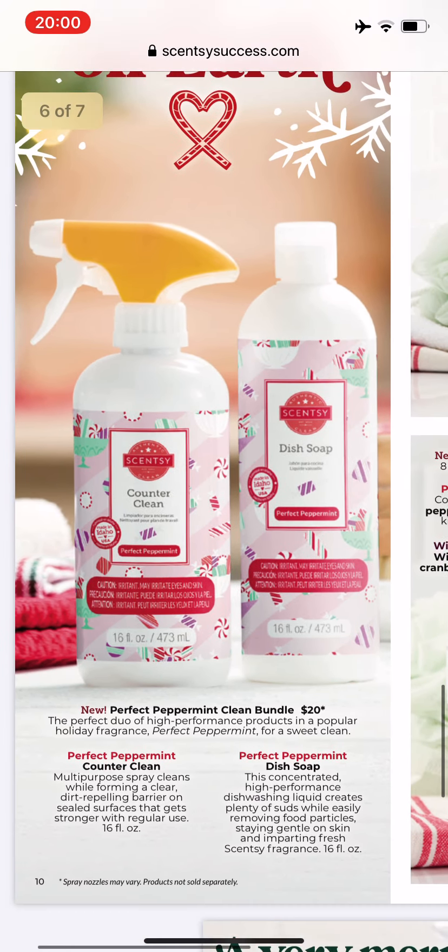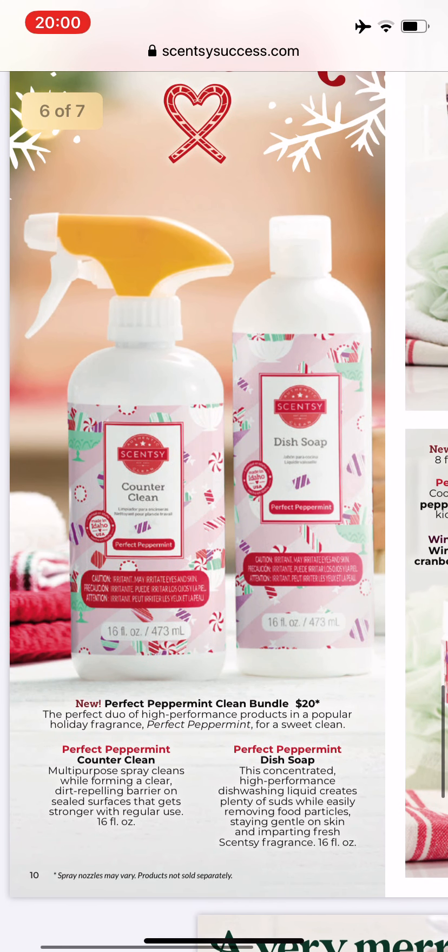This is amazing — Perfect Peppermint dish soap and counter clean. I will be getting two of these at least. I love peppermint in the kitchen; it just makes it smell fresh and clean. So that is definitely coming to my house.